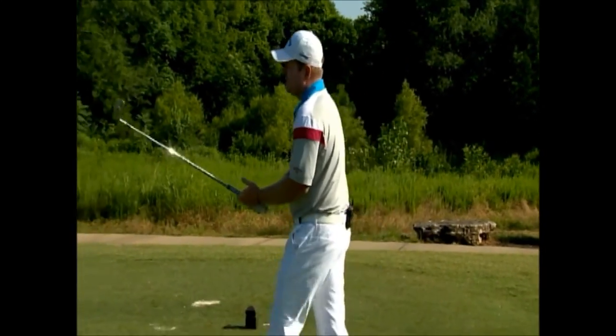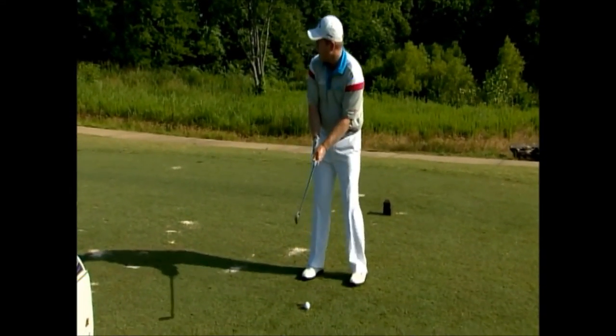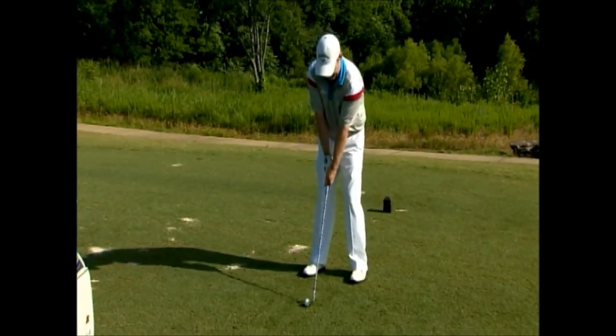Here we go — the three T's of the downswing: tuck the elbow, torque the face, turn to the finish.